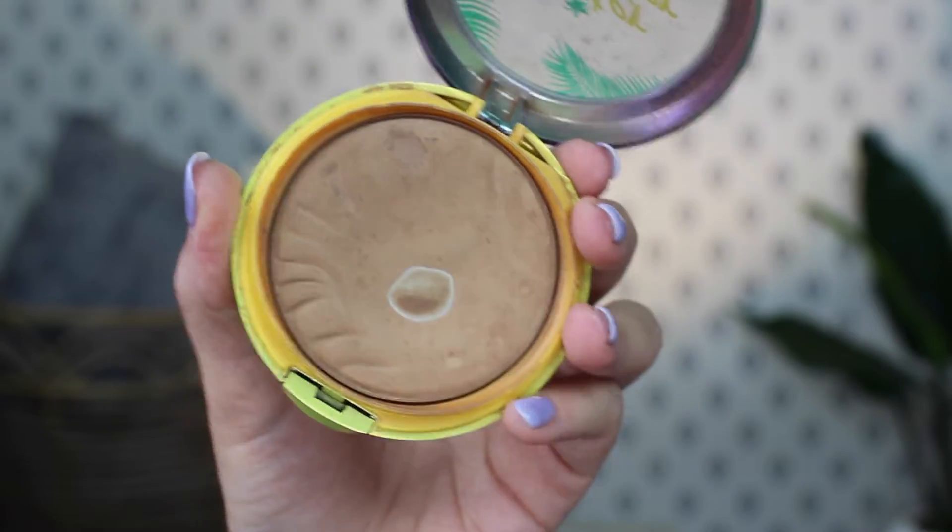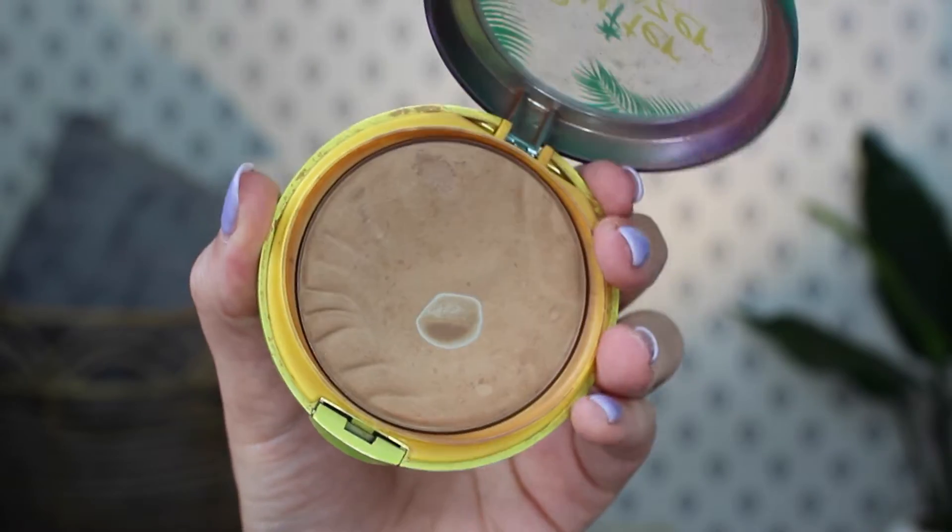Next is the bronzer that I wanted to hit pan on. And if you guys have been keeping up with my videos, you know I finally did it. This is the Physicians Formula Butter Bronzer — look at that pan, y'all. Got a big old dent in there. So this was definitely a win. It took forever, but once I hit pan I feel like it's going by so fast. I've been really loving this. This is one of those products I didn't get tired of using, so that just shows how much I love it.